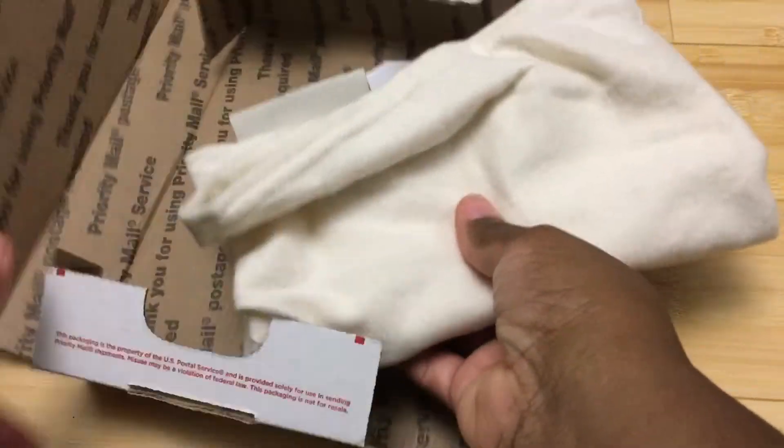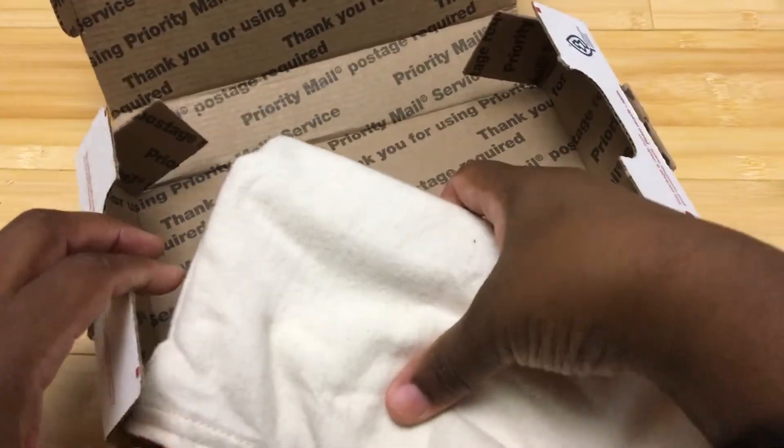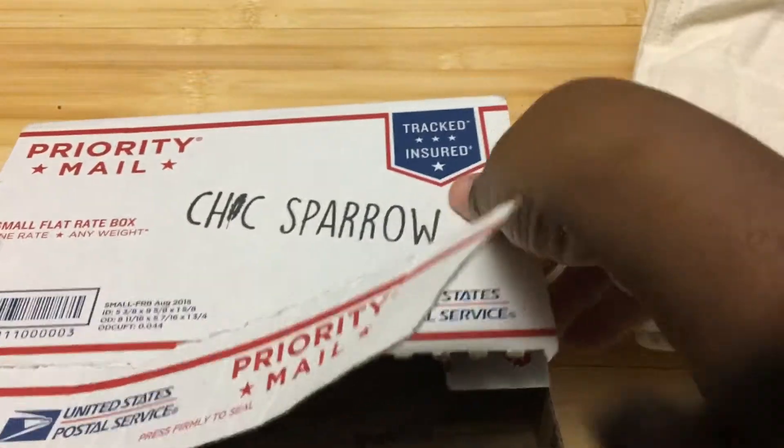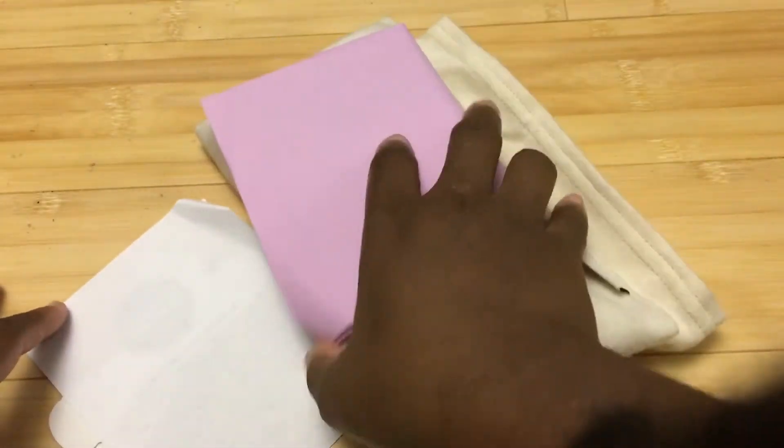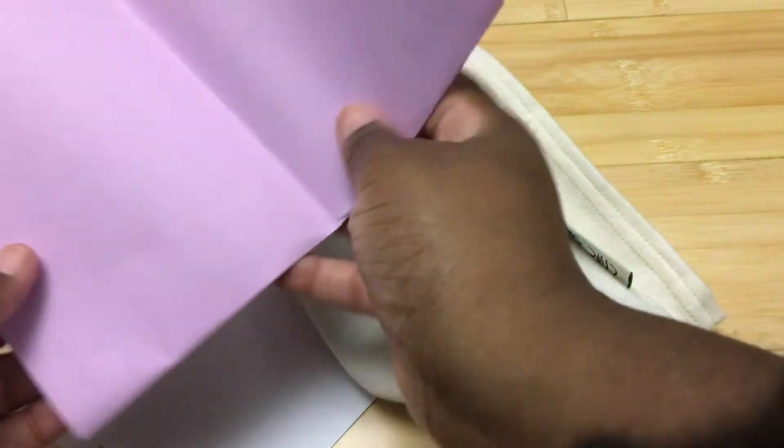I did already have a look at this, but I just want to show you what it comes in. Now, this is what you get if you pay extra for it to ship in a box. She does charge extra for that, and I'm not sure that I would do that again — it's just in a priority box. I would just take it in a padded envelope next time and not pay extra. So that's your first tip: you don't have to pay extra for the priority box.